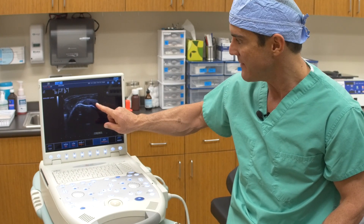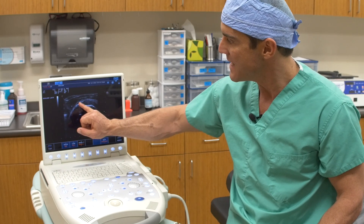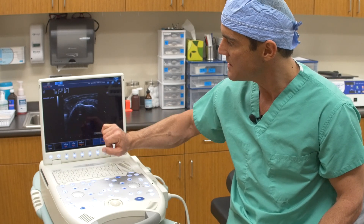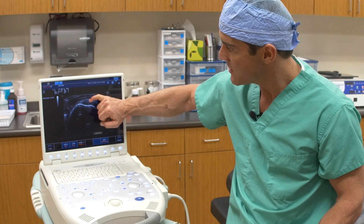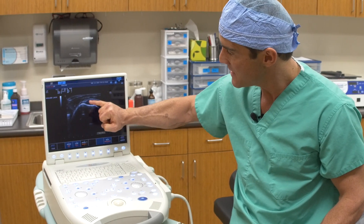When you have a tear — this person does not have a tear — but if you were to have a tear, sometimes it would be at the end where the parrot's beak would be blunted. Sometimes you can see a tear right down through the center, a transverse tear. Sometimes it's a linear tear.